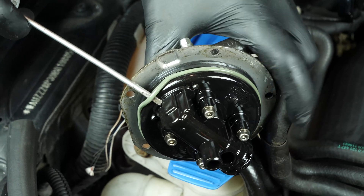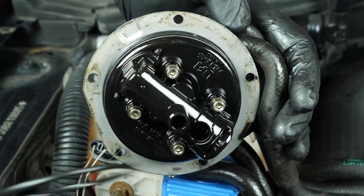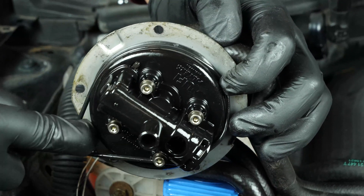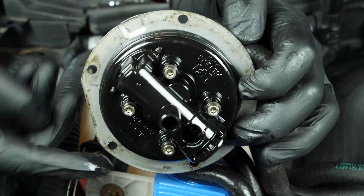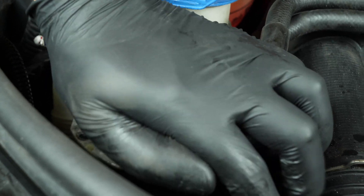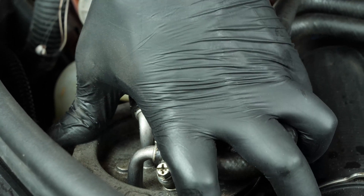Using a flathead screwdriver, remove the seal located on the flange washer, replacing it with a new one. Put the flange back, screwing the five screws back in.